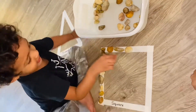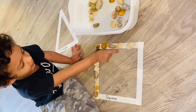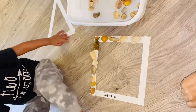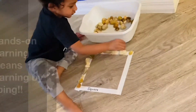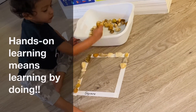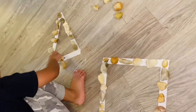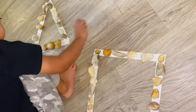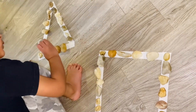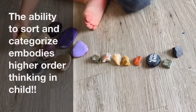Are you having fun? What are you making? You're making a square? Yeah, just one more here. One is putting all the small rocks in one group and all the big rocks in one group. Good job.